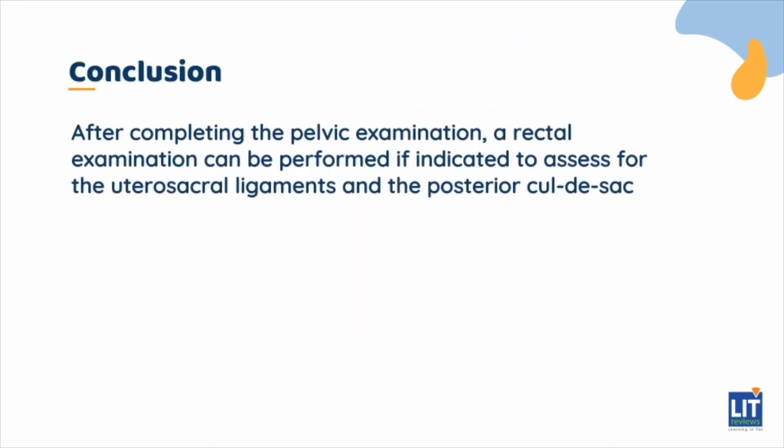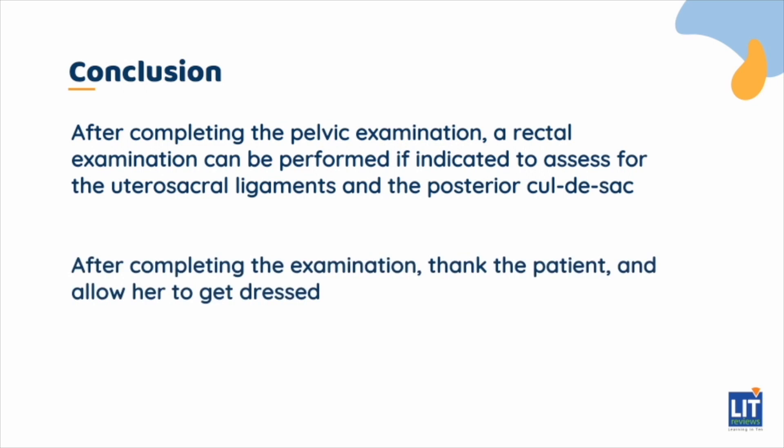After completing the pelvic examination, a rectal examination can be performed if indicated to assess for the utero-sacral ligaments and the posterior cul-de-sac. After completing the examination, thank the patient and allow her to get dressed. This concludes the video on the basic gynecological examination, where we have discussed the indications, equipment needed, and how a basic gynecological examination is carried out.